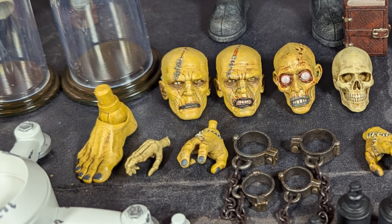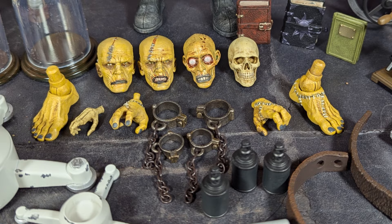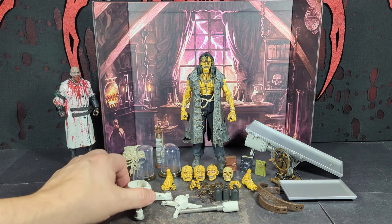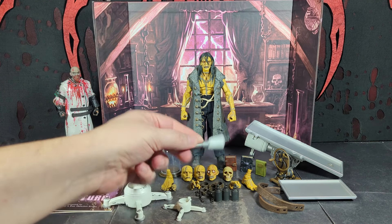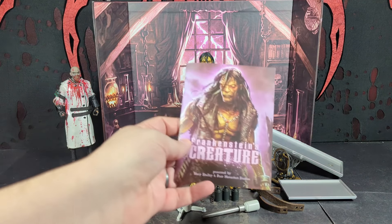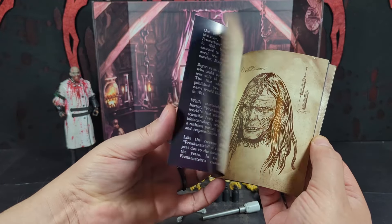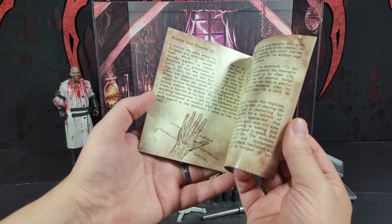There's also a skeleton hand which looks like you can put on him if you want, but I think you can also put it in the display container. He's got shackles for his ankles and shackles for his wrists. There are three canisters of some kind, straps to go onto the operating table, the base for the operating table, and a base for the table to put equipment on. He also comes with a book.